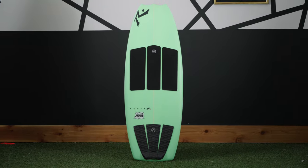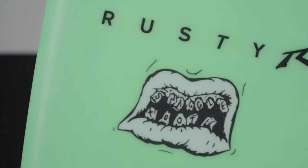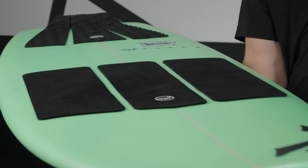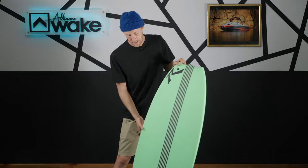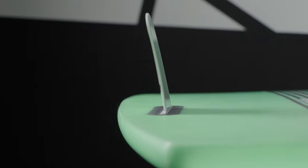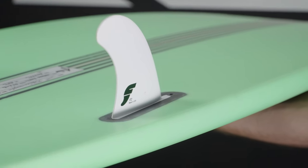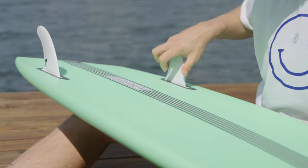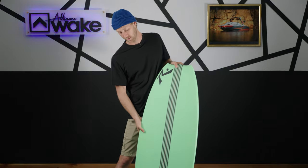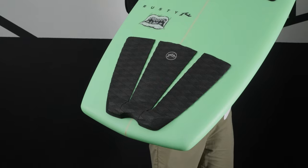What's up guys, Cole here with Alliance Wake for the 2023 gear guide review. Today we are looking at the Rusty Snaggle Tooth 2.0. The 2.0 is obviously the second version of the Snaggle Tooth, which was kind of their staple board in the beginning when they started making wake surfers. It's got this classic Snaggle Tooth nose — there's no purpose to the nose, it just looks pretty sweet. Now they've switched it to a twin fin, so you've only got two fins in there. It also comes with Future fin boxes, so you can put whatever fins you want in there — the option is yours.